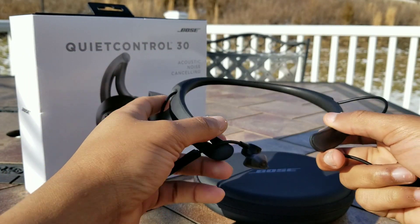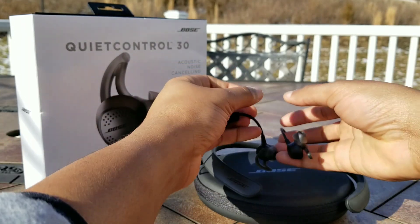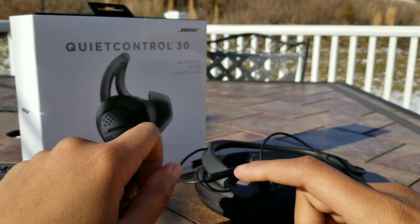Hello guys and welcome to my review of the Bose QuietControl 30. These are the noise-canceling neckband earbuds from the company's offering.